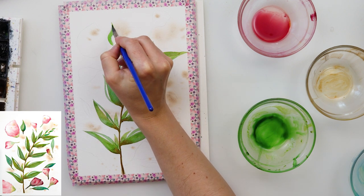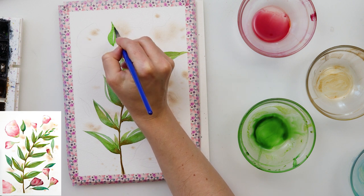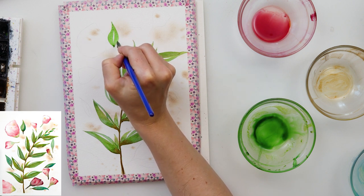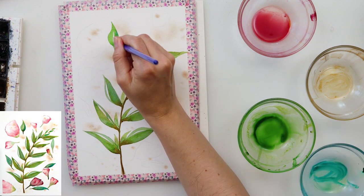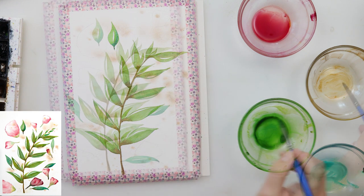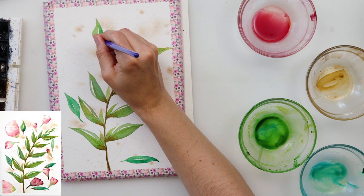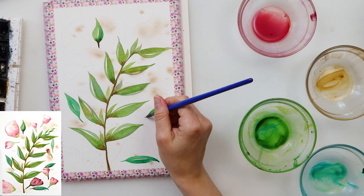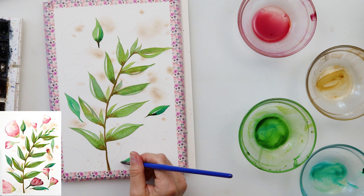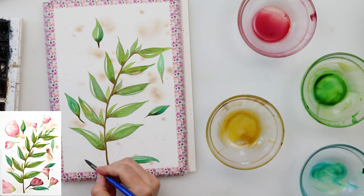I'm moving on to painting the other leaves on the page, in the same way as the branch leaves — they're probably leaves that fell off a branch. When finished with the green, I'm adding a little bit of Mars Brown at the part of the leaf nearest to the stem. When finished with my leaves I'm moving on to painting the petals.